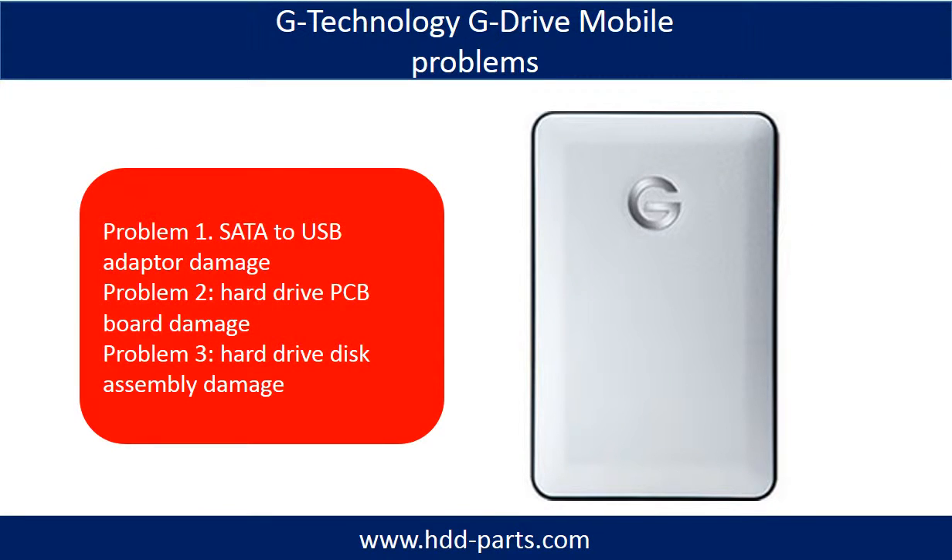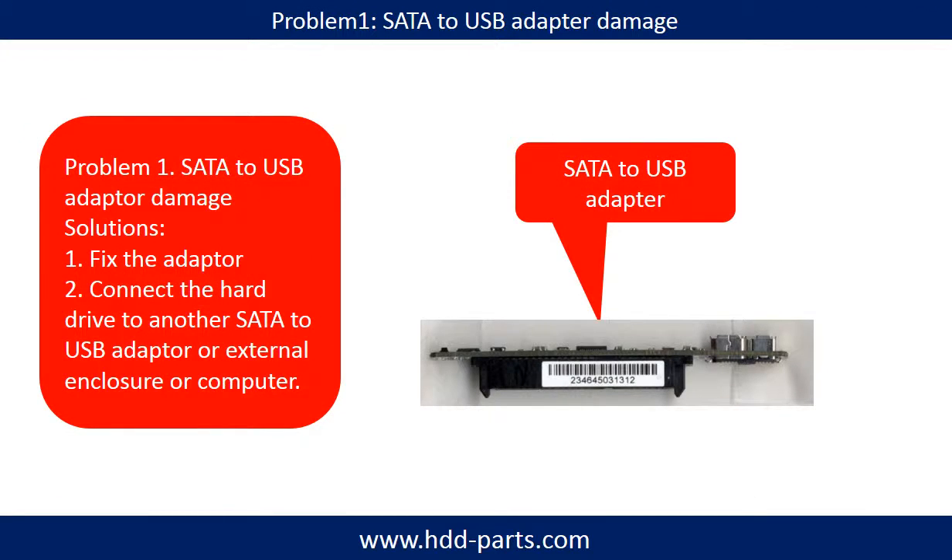The G-Technology mobile drive problems can be categorized into three. Problem 1: SATA to USB adapter damage. Problem 2: Hard drive PCB port damage. Problem 3: Hard drive disk assembly damage.